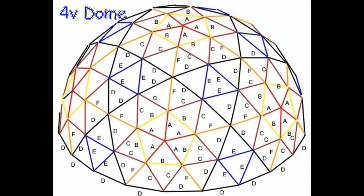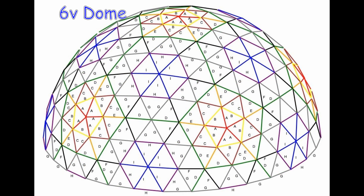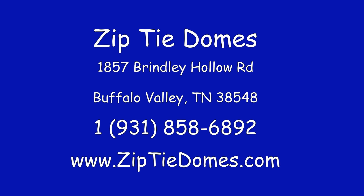The four-frequency and higher-frequency domes have between five and seven different triangle sizes, which makes building a projection screen for these domes much more difficult. If you would like for us to help you with your 360 dome projection project, please call us at 931-858-6892 or go to our website at www.ziptiedomes.com and send us an email on our Contact Us page.